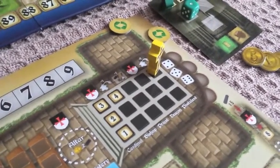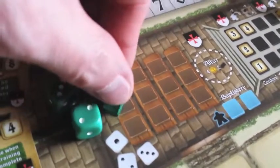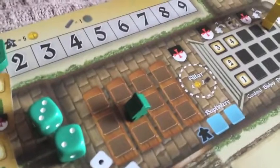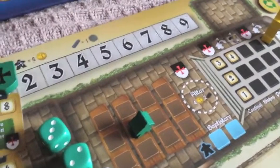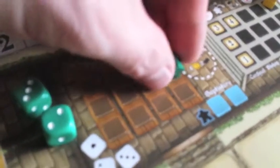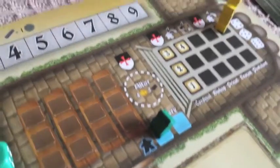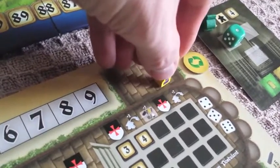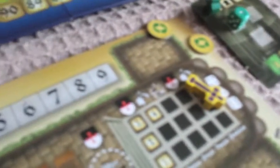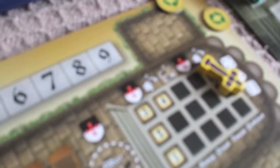The next step is to move your peasants. Peasants sit on the left-hand side and initially everyone gets one movement. Once you have a building, you can work that building, but your peasant has to travel all the way across to the far end and then jump down to become available to work in your buildings. If you reach the top of the priest level, that changes movement to plus two, so you could move your peasants up to three squares.